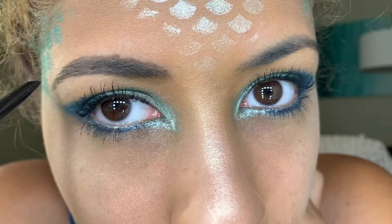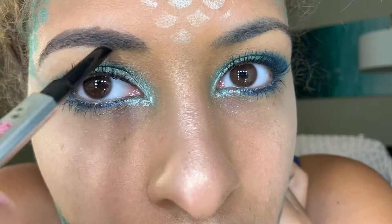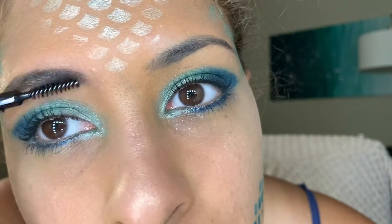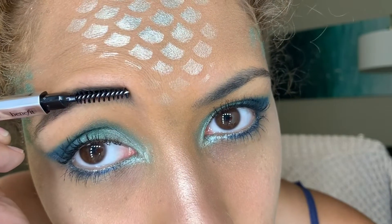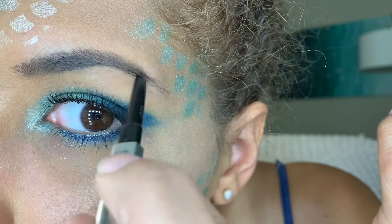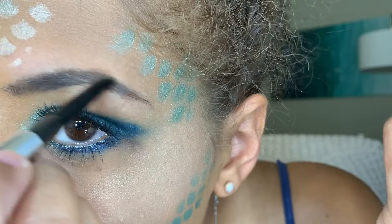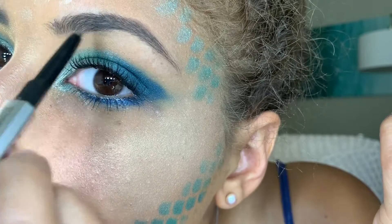The Benefit Goof Proof really does seem to be goof proof — I made a mistake but I was able to just rub it out with my finger and it looked fine. I'm using shade four. I got it as part of the Brows Superstars kit from Sephora online, which was a whole saga because I had to return it and get another one since the 3D brow wand didn't have a stopper, so it looked like chocolate. Anyway, doing my brows with Goof Proof and it comes out looking really good.